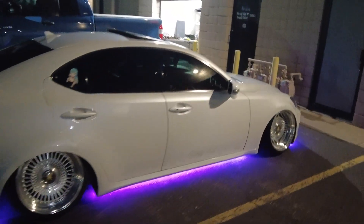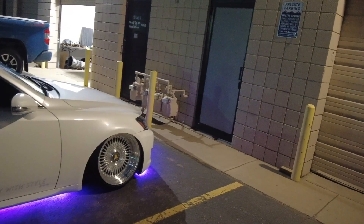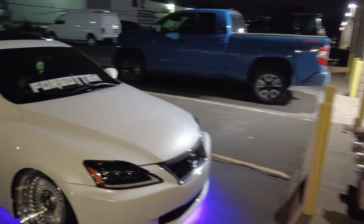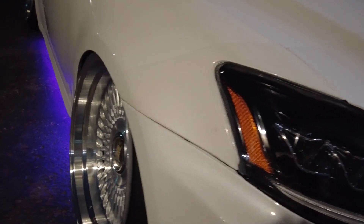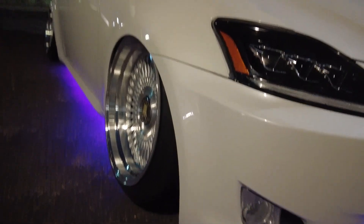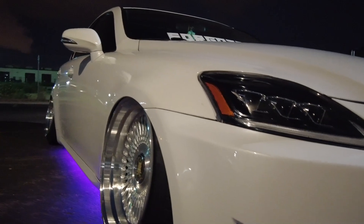As a lot of you know, if you own an IS250, 350, ISF, or anything like that, you're going to have issues keeping the bumper on. And you see my boy Andrew here — he's got the bumper on and that shit's tight-fitting. I ain't going to tell you guys how he did it, but y'all going to have to figure that out yourself.